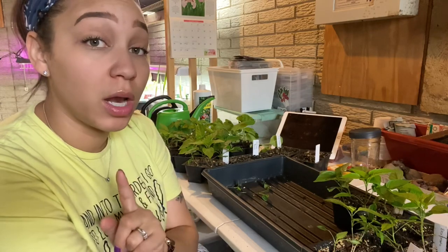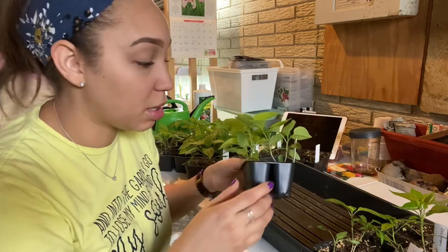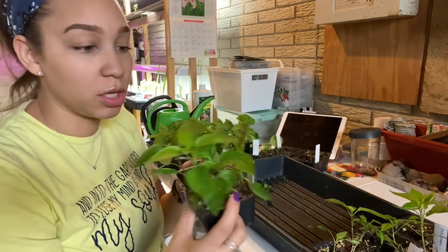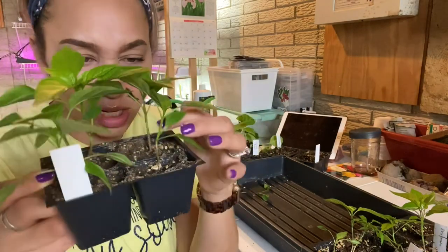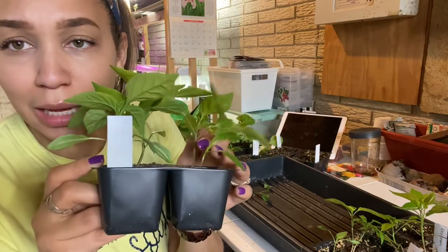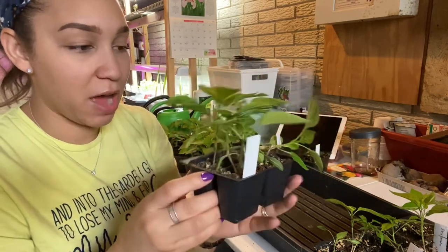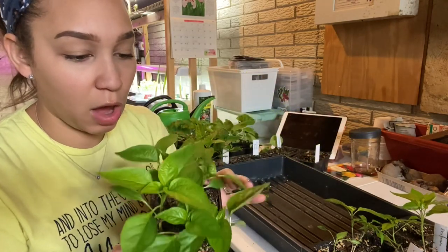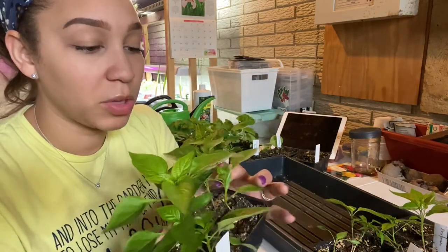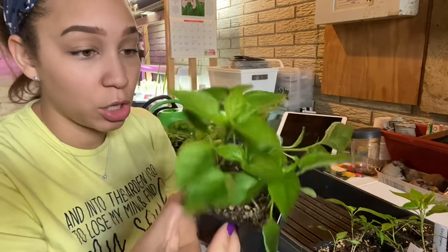The next one here is the Golden Marconi. The Golden Marconi looks good, except for one little guy that's sitting sideways. I have five of these, so I'll probably gift some to a friend or family member, but these look strong overall.